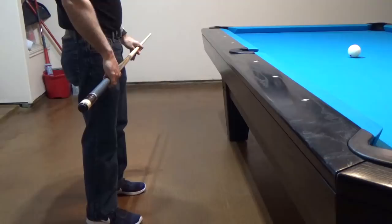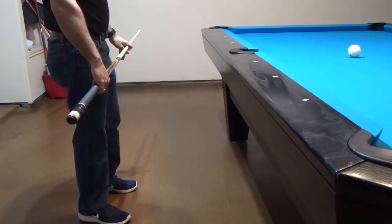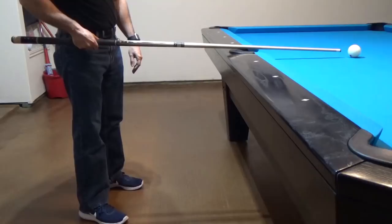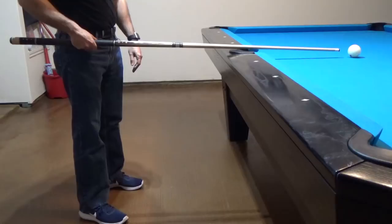What I like to do, since I am right-handed, I always like to place my right foot right behind the cue ball in whatever direction that I'm going to be shooting. In this particular case, if I were to lay my stick right in line with the cue ball, you can see that my right foot is basically right underneath the cue stick, which is also right in line with the cue ball.